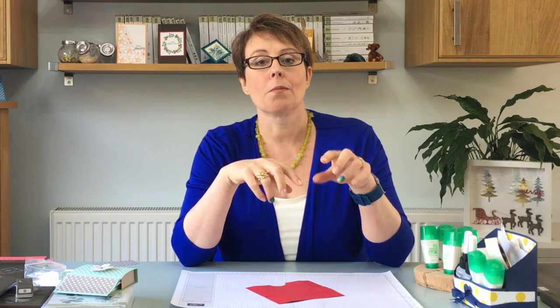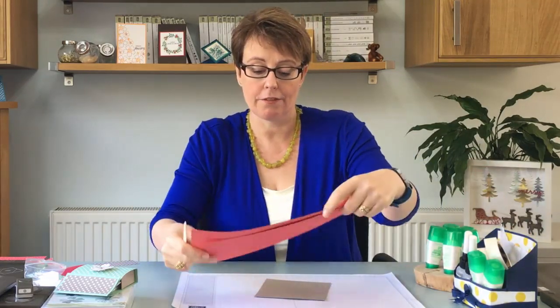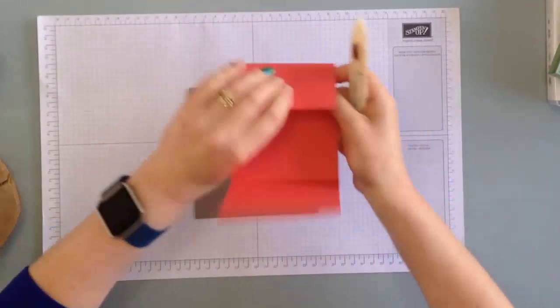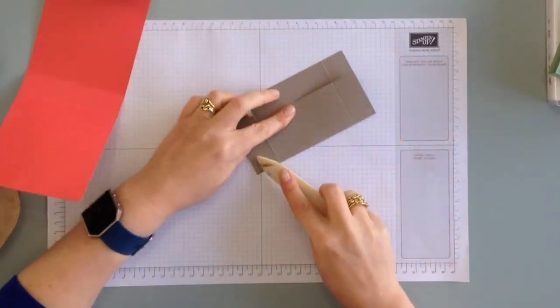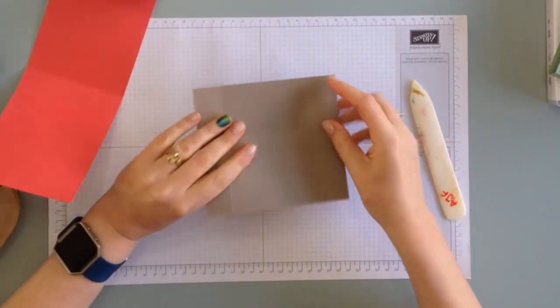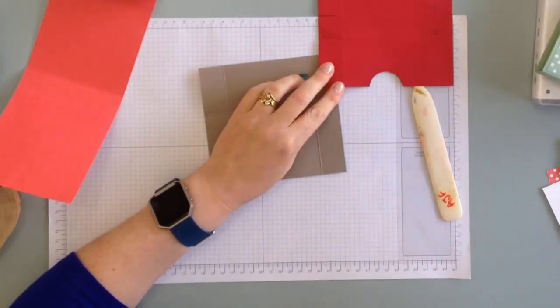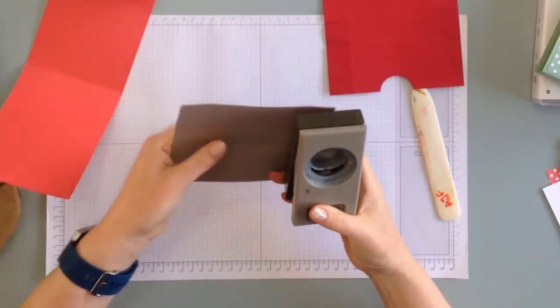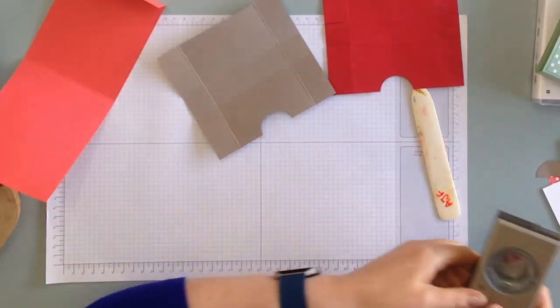There'll also be a link to the project directly on my blog so all the measurements are there as well. What I'm going to do is just reinforce these score lines — just fold that over. My grid paper is dancing around today. Then I'm just going to punch this little bit out here — that's the one and three eighths punch — it just means it's easier to get the things in and out.